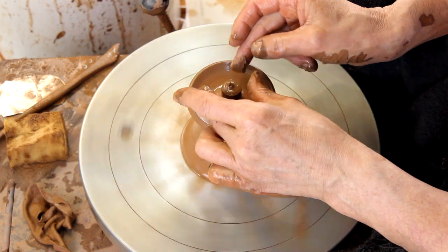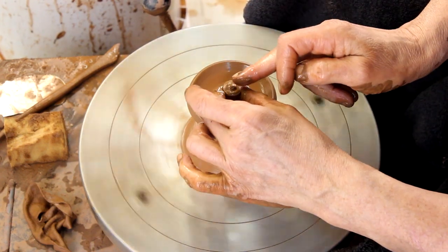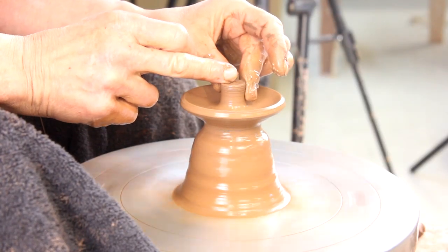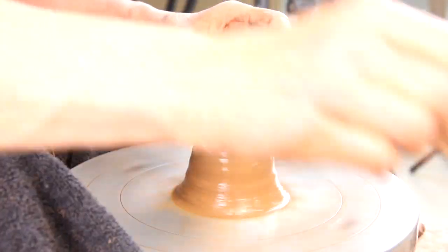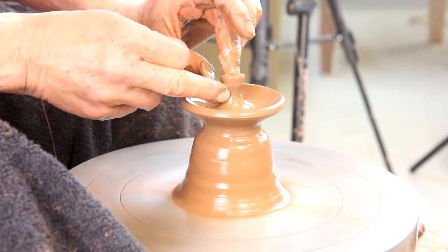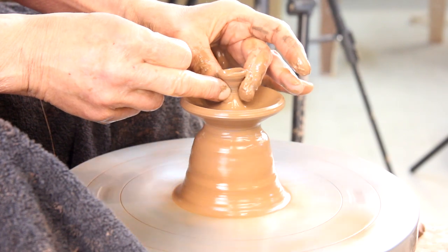I'm gonna center this piece of clay just like any other piece of clay, just a little, and instead of using my hands I'm just gonna use my fingertips. I'm gonna open it up — I like a knob kind of like a little bowl on the top. I put the hole in it and then squeeze it up and open it out into a little bowl, then give it some definition.